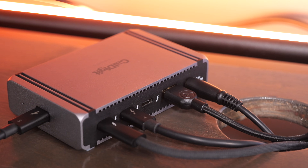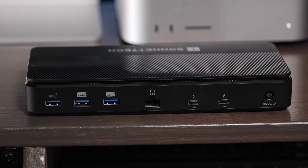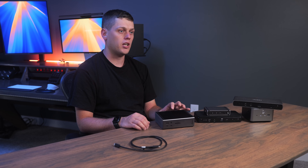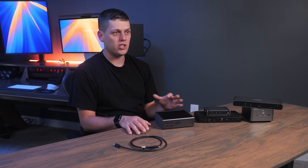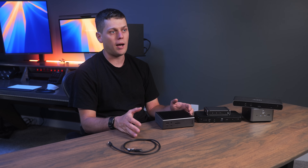We're going to look at the CalDigit Element 5, the CalDigit TS5+, the CalDigit TS5, and the Sonnet Echo 13 SSD dock, plus two other docks briefly. All of them use a single Thunderbolt 5 cable to keep a ton of peripherals plugged into your computer, and they all offer plenty of power to keep your laptop charged as well.